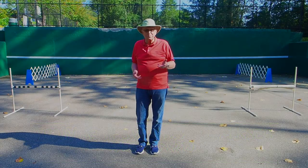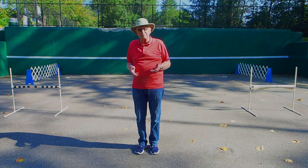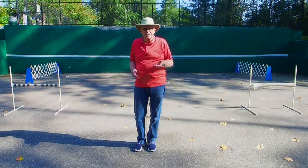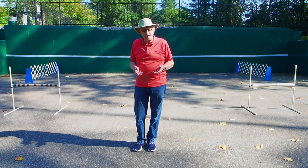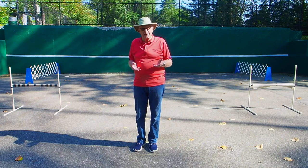Hi everyone, welcome to another session of training tips with Ward. In the video clips that follow, I'm going to be dealing with the American Kennel Club Directed Retrieve Exercise. But first, what I'd like to do is briefly describe the exercise for my Canadian friends, as we don't have this exercise in Canada.